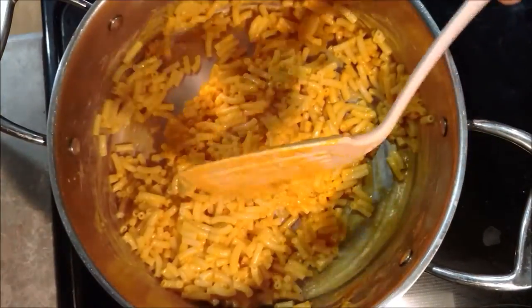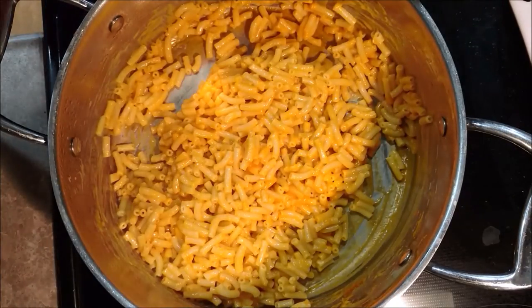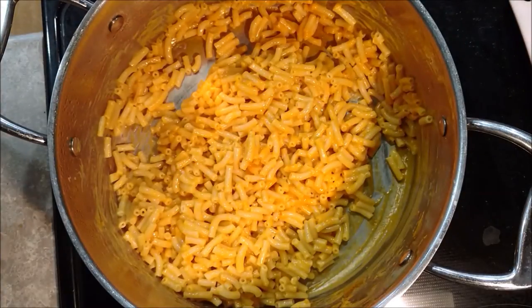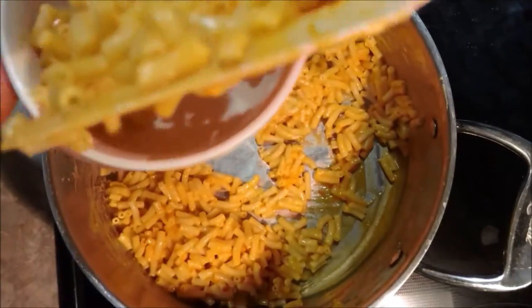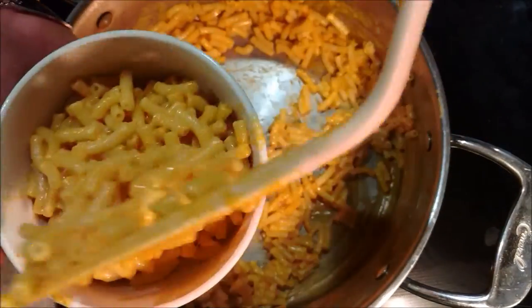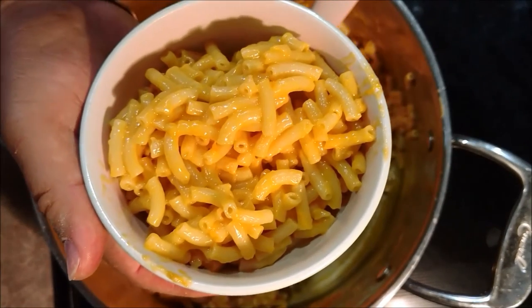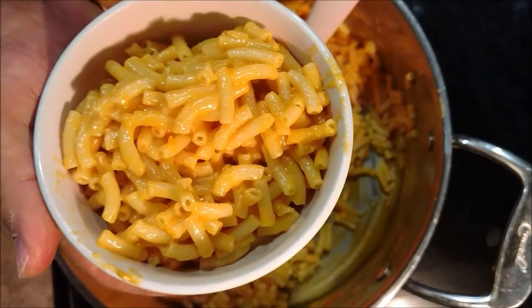This is what it looks like when it's all finished — the finished product. Get yourself a bowl. Like I said, this stuff is thick. It's way cheesier than it would be if you just did it following the normal directions. It's really a good way to make this box of macaroni and cheese.